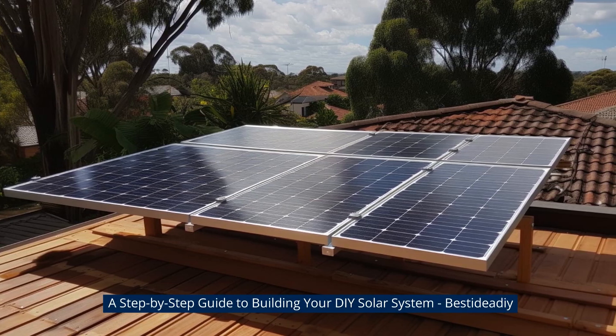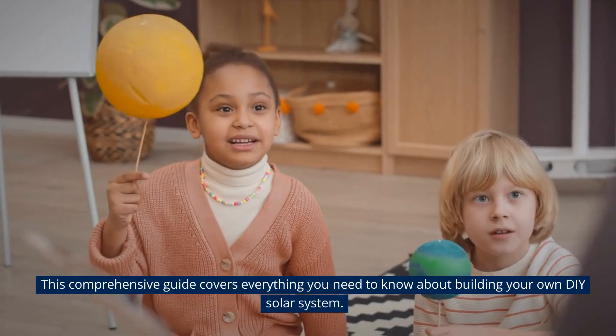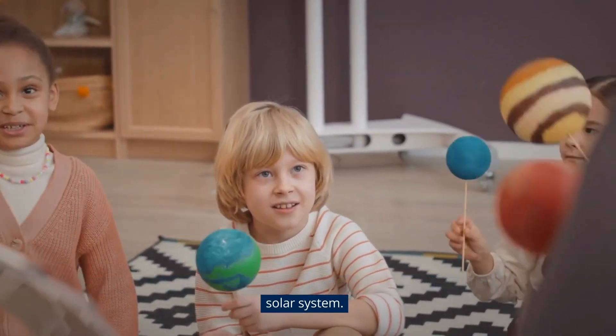A Step-by-Step Guide to Building Your DIY Solar System. This comprehensive guide covers everything you need to know about building your own DIY solar system.